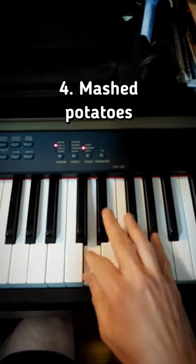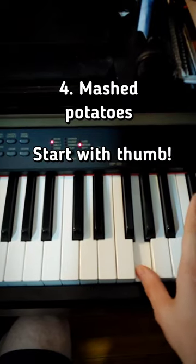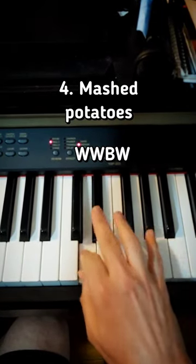Then you have the mashed potatoes, mashed potatoes. Now it's very important you start with your thumb here. White, white, black, white — mashed potatoes.